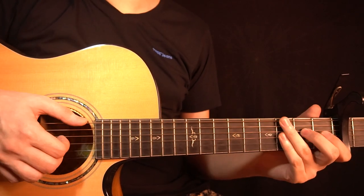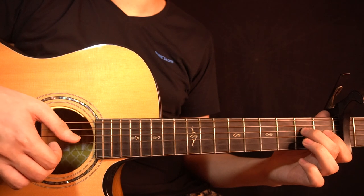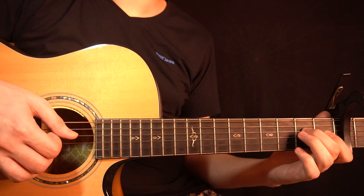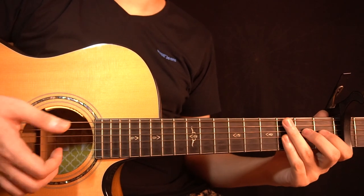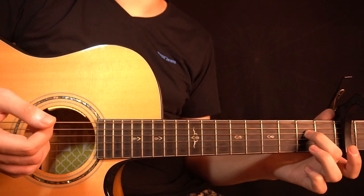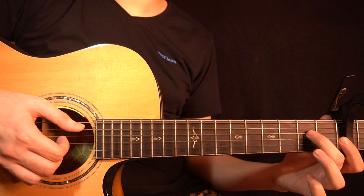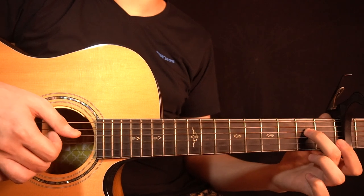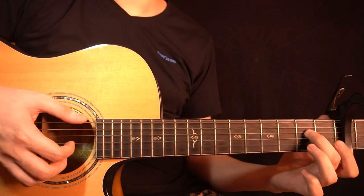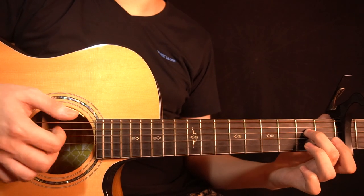After that you play the open B string 2 more times — just the open B string. And after that you have this part, where you're playing the open low E string and the open B string together, plucking them both together. Then you're playing the 2nd fret of the D string, then the open G string, and then the open B string. So all together from the start you have this.